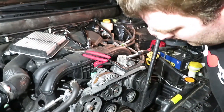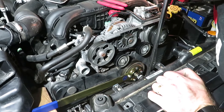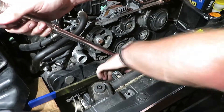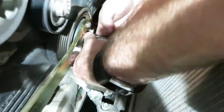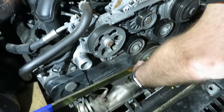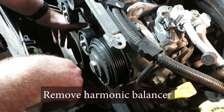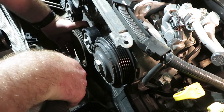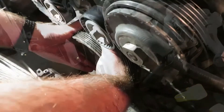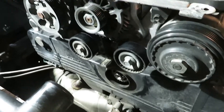We've got a 24 inch breaker bar now. There it is — that's the sound you like to hear. We just rocked it back and forth; it didn't take long, maybe five minutes of working with it.